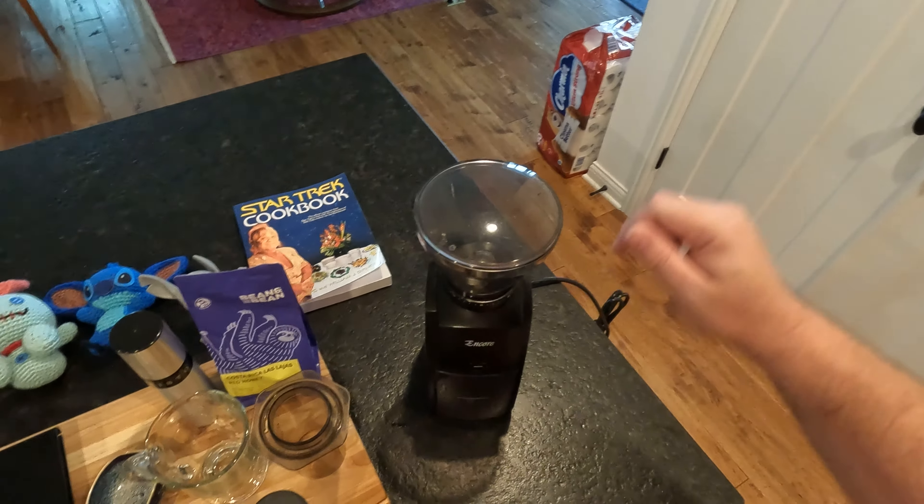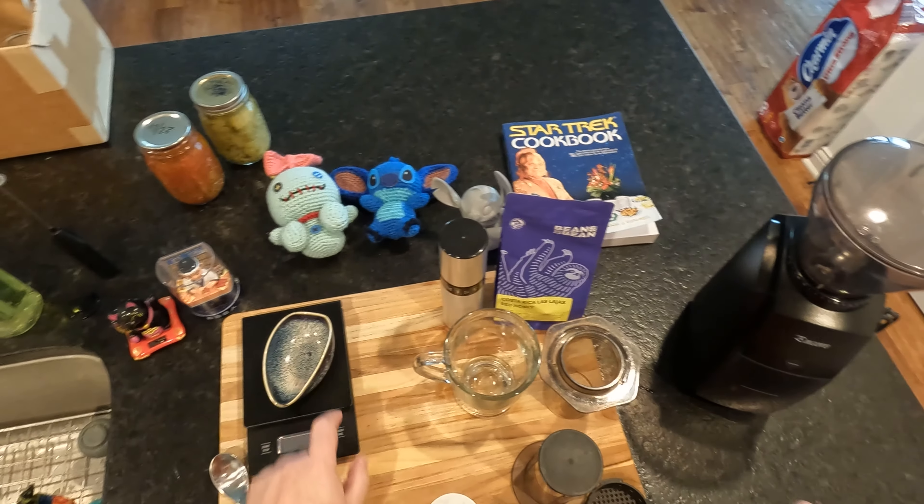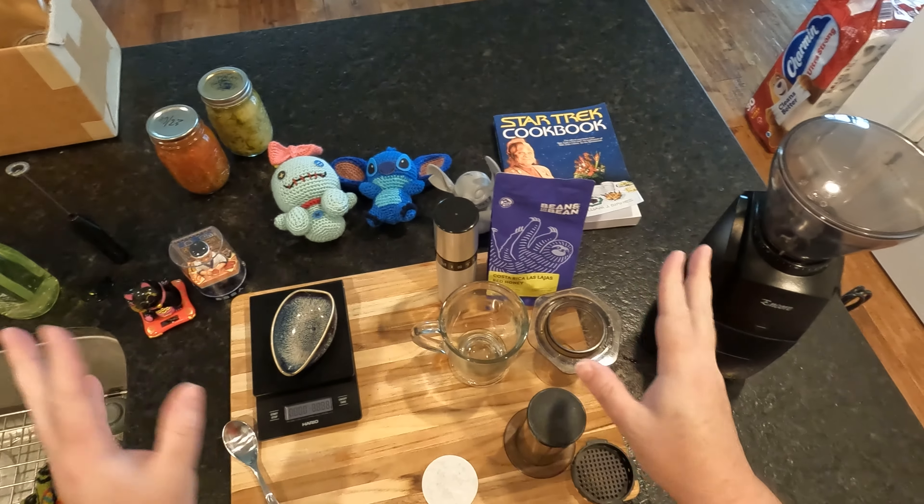Good morning, everyone. I have a lot I want to talk about in my head, and you can kind of see most of it here on the table.